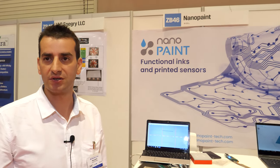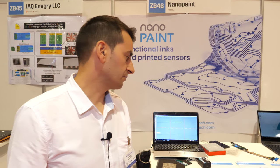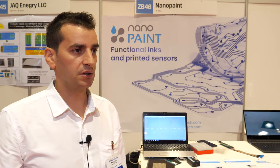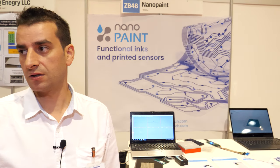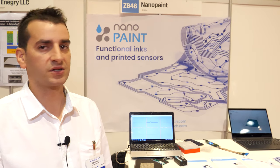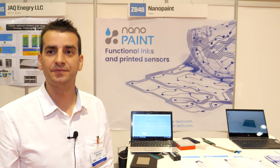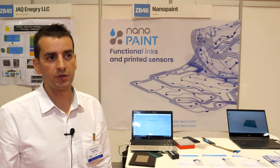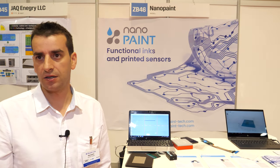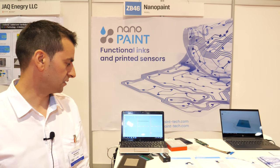We're trying to make some water-based ink. The water-based ink can be applied on skin. Right now this one is a bit toxic. The water base is better for ECG, for example, and it can be applied in so many environmental sensors.